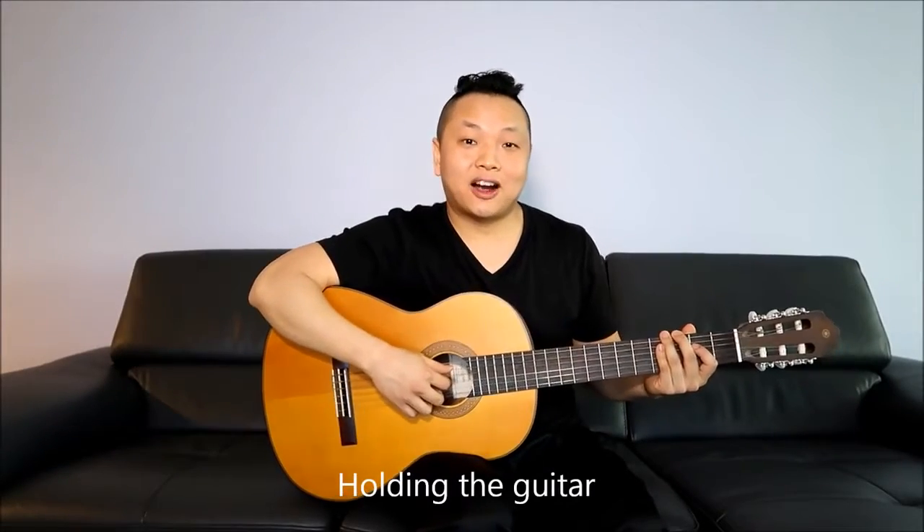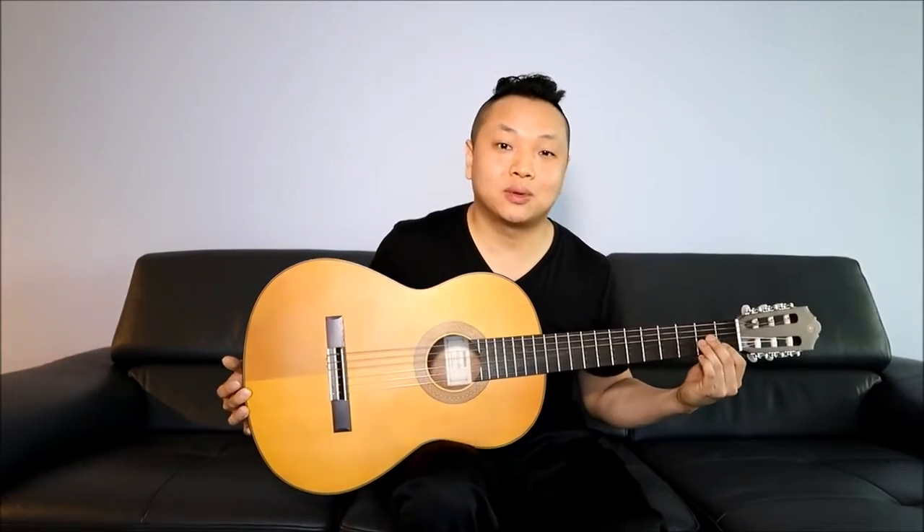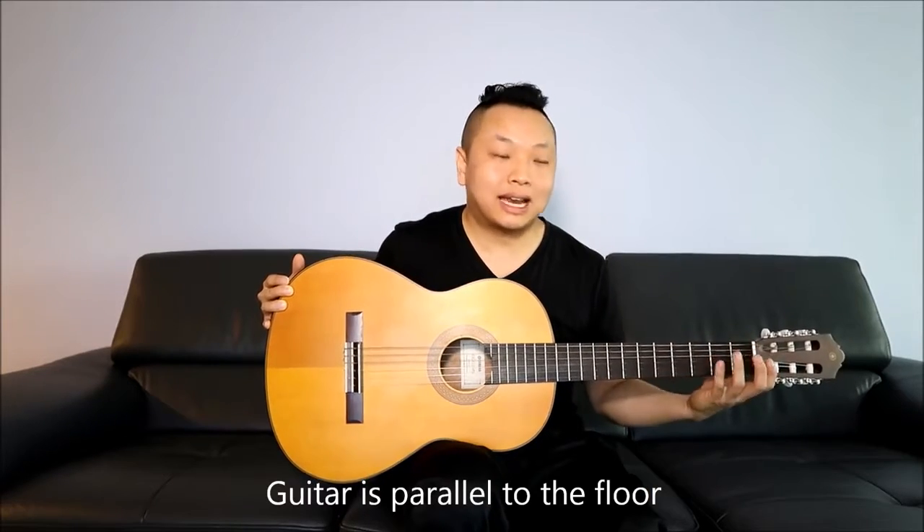Getting started and holding the guitar: take the guitar and rest it onto your right thigh. You can tippy-toe a bit with your right foot to elevate your leg, or you can cross your leg to lift the guitar up. Personally, I like to raise my foot by tippy-toeing — it really depends on how long your legs are and how high your seat is. Make sure your guitar is parallel to the floor and hold it naturally.